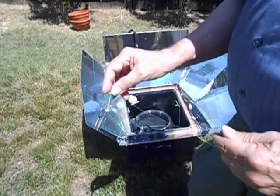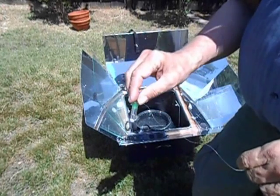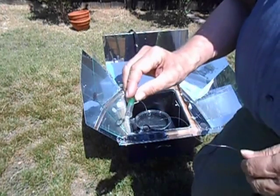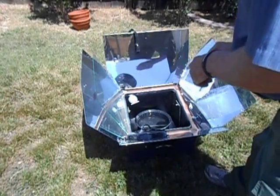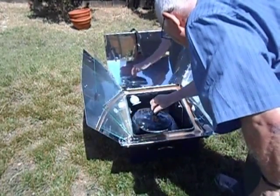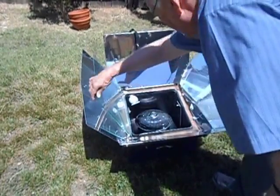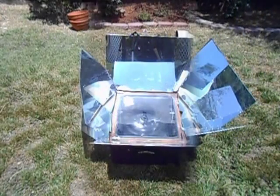This is great because you don't have to stand there with a temperature gauge or watch the temperature. I could walk away, come back tonight in the dark, see that the wax had melted, and know that my water had pasteurized. Great indicator. I'll go ahead and place it in the water now, put the lid on, close the cover, and we'll come back later and see how it's doing.